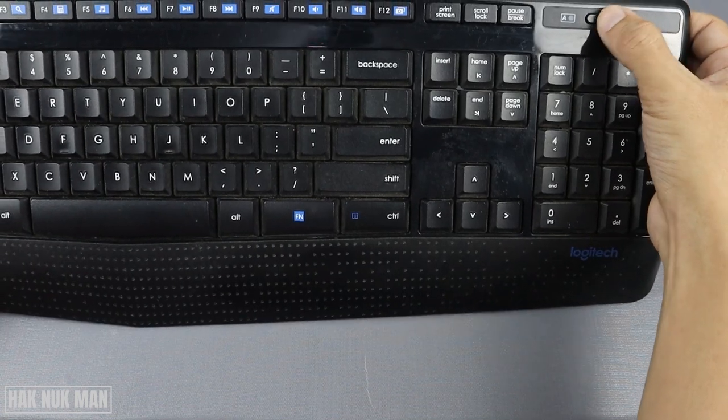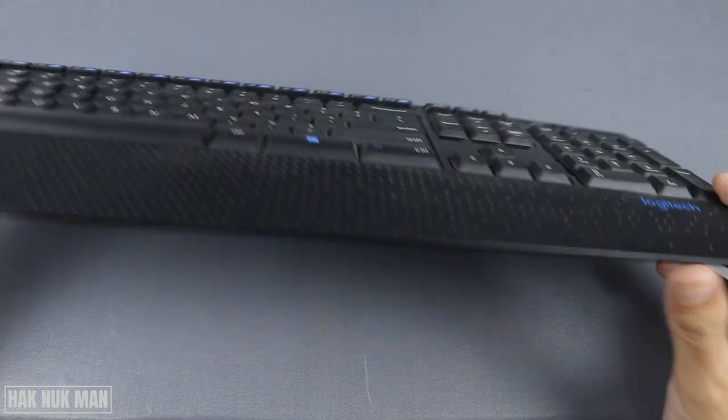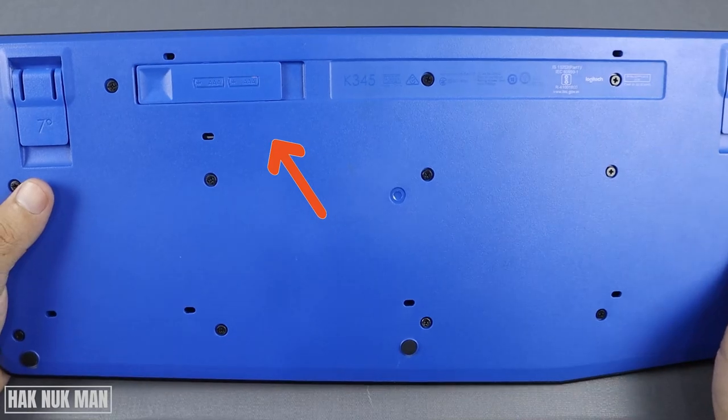If it's in the on position, turn it off. After that, turn your keyboard upside down and you will see the battery lock here.